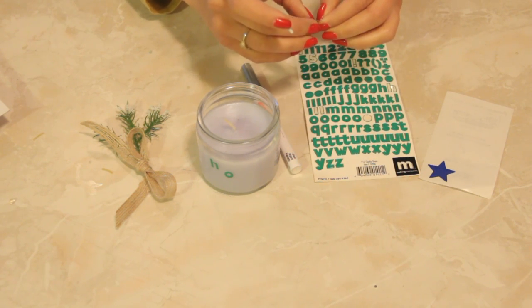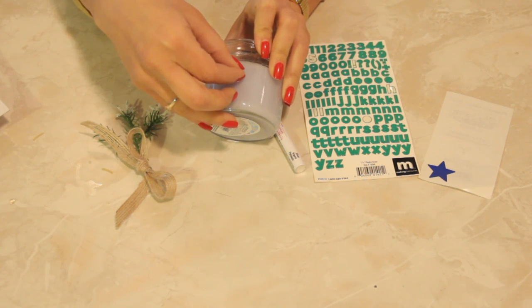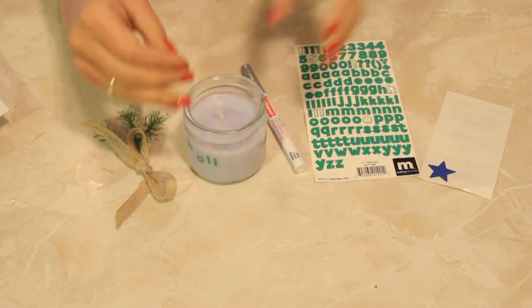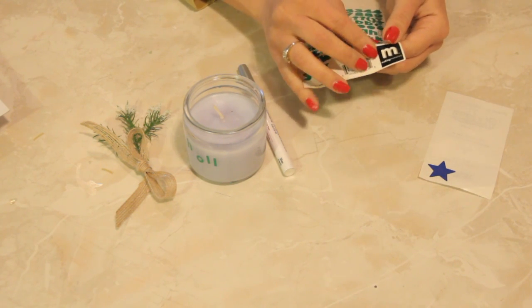Now these candles — personalizing candles is really cool for maybe little goodie bags for parties, or even bridesmaids gifts, or you name it.